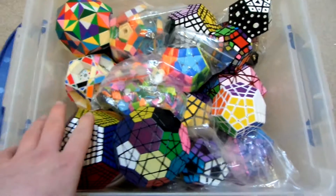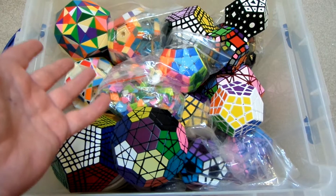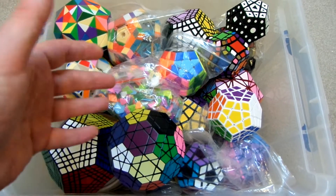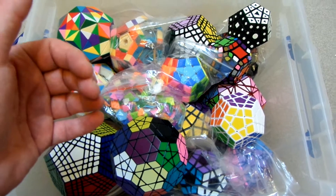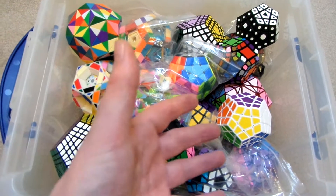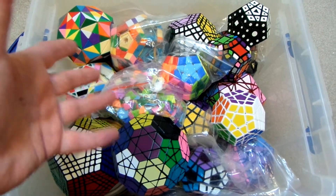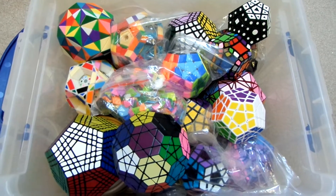Not all of my dodecahedrons are in this box, basically because there's no room - for example, all of the crazy megaminxes don't fit. To me, the way a puzzle works and how it solves is more substantial than how it looks. So if I've got a dodecahedron-shaped crazy puzzle, I'm going to put it in the crazy box, because that's how the puzzle functions, and that's more important than how it looks.